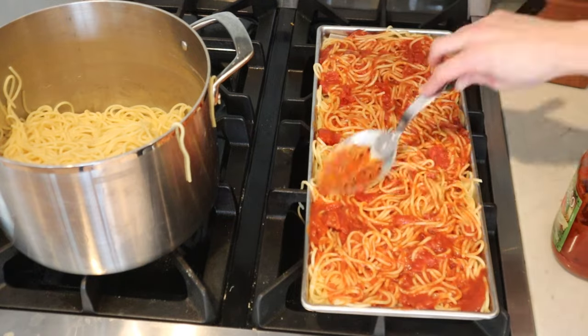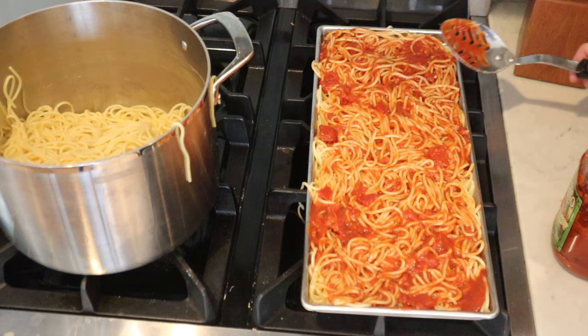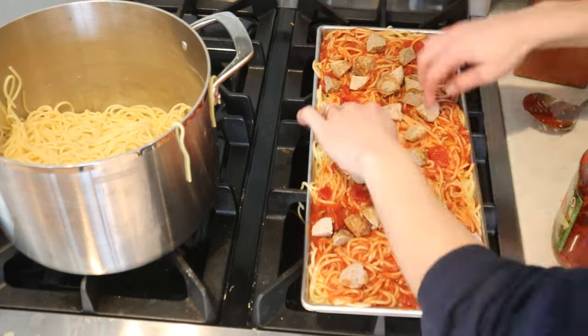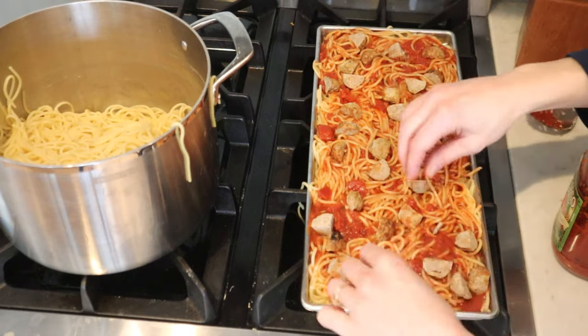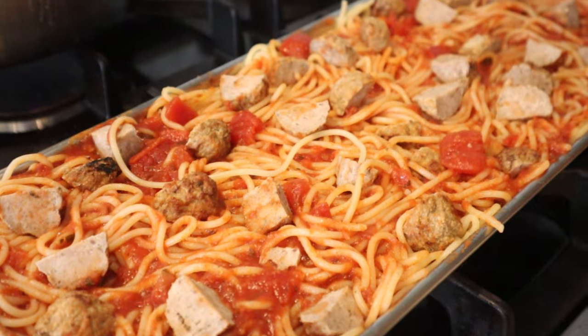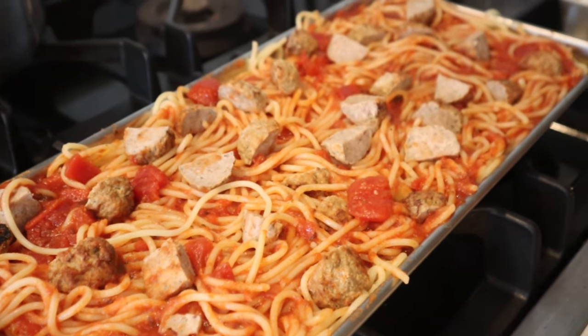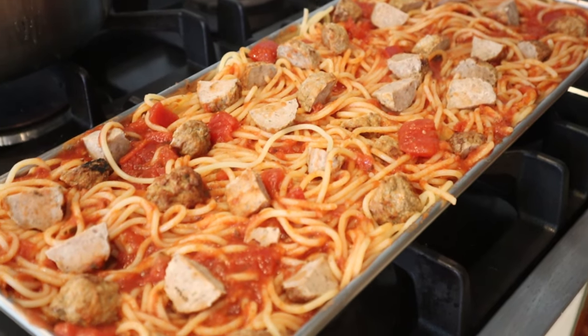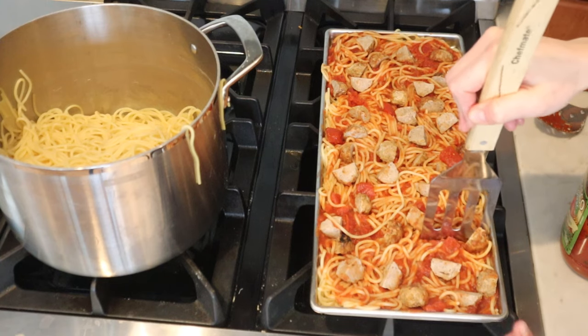On this first tray I did put the sauce, the spaghetti, and the meatballs all together, and it made a fuller tray than I was hoping for. So for the rest of the trays I ended up separating the meatballs and doing those separately. This first tray worked out even though it was slightly over the top of the tray, which is not really supposed to happen, but it ended up being okay.